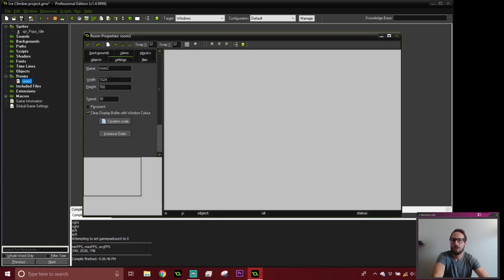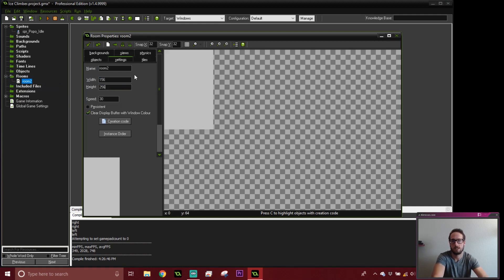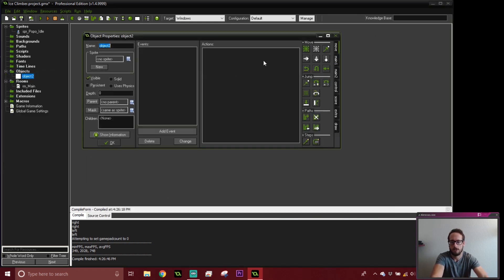We're going to create a room. I don't remember the size of this room, so we're going to go 256 by 256. It doesn't have to be this. We're just starting with some super basics. I'll call the room 'Remain.' Let's get into our object — we'll create an object for Popo and give him the one animation that we do have.